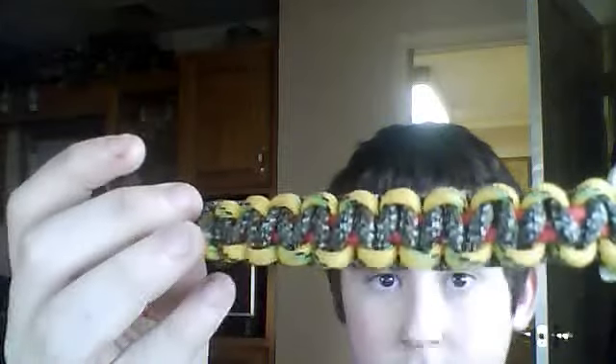You can wear it like that, or like that. I like it like this, because usually the lighter colors on the inside — I think it's cooler on the outside. That's what it looks like clipped together. That would be the top of your wrist right there.